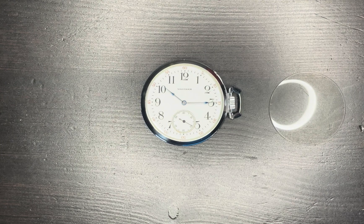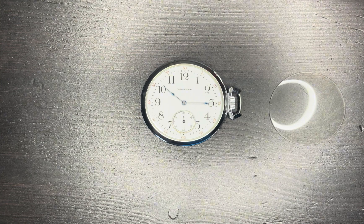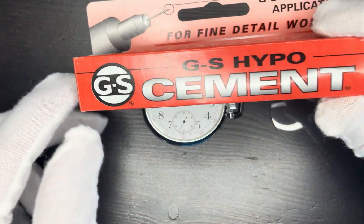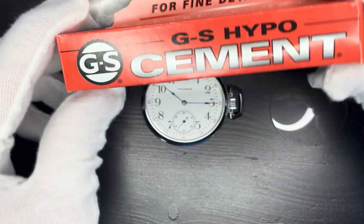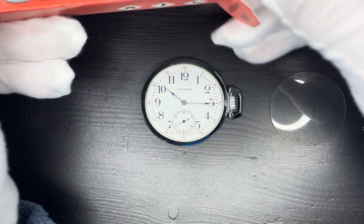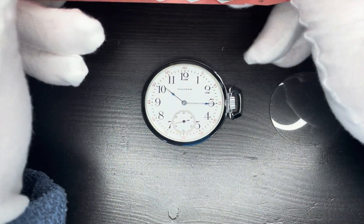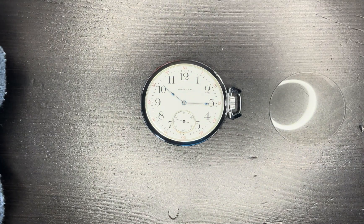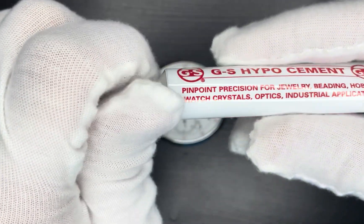Here is a video on how to attach an acrylic watch crystal to a pocket watch case. The glue I'm going to be using is called GS HypoCement. First thing that's important is you have to clean your dial and clean the crystal. I've already done that.